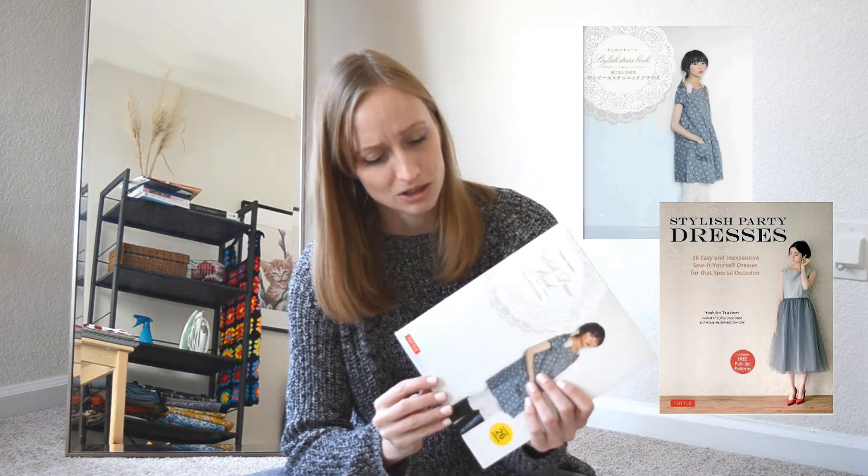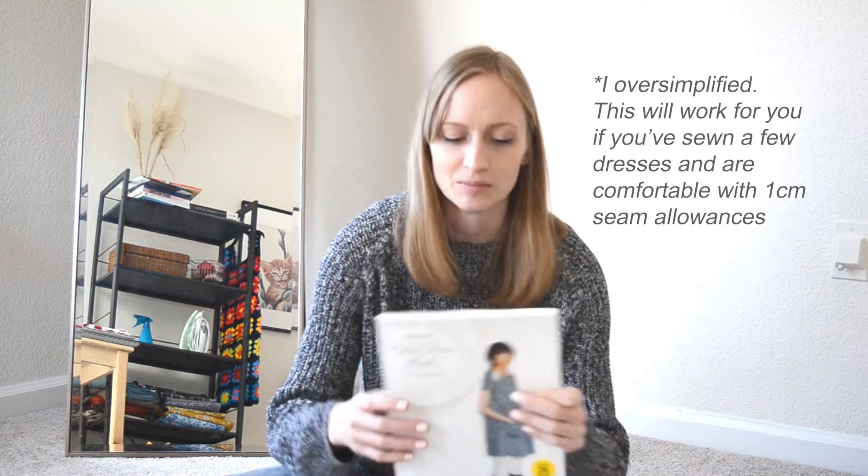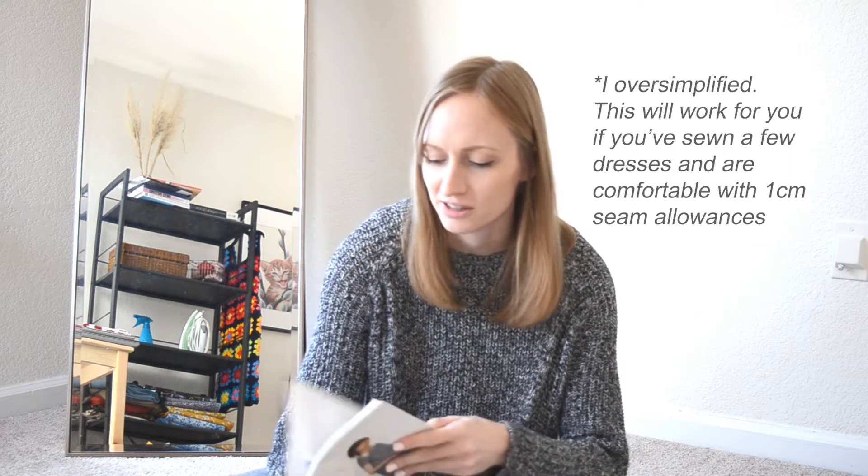Another thing that I want to call out is a set of books that I also really loved when I was first starting to sew and honestly still really love, and those are these books by Yoshiko Tsukiori. The patterns are fantastic. I would recommend trying these out once you've gotten past maybe one to three months of sewing basic beginner stuff, because some of the directions can be a little bit simplistic, but they're really lovely patterns. They have patterns in the back of the book that you can trace out, and I love the variety of looks because they're not truly things that you see every day. The books are extremely affordable and very fun and creative.